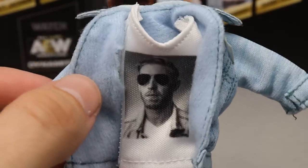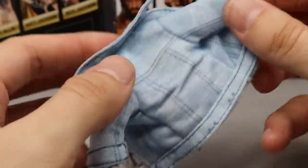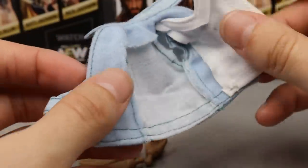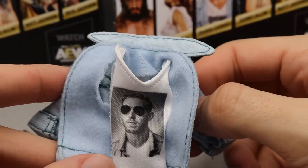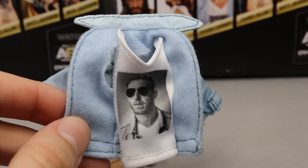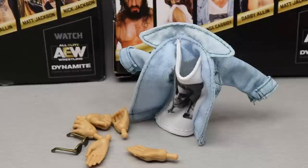A very interesting choice here — the Orange Cassidy clothed jean jacket and t-shirt are actually one fluid piece. The shirt and jacket are stitched together, with his design in white on the shirt and a light jean color reminiscent of the 90s. The stitching is very nice, with pockets and a good collar. You slide the arms on and close it with velcro. I'm guessing they combined them so the figure doesn't look clunky with too much cloth. Really great ingenuity — they did a fantastic job.